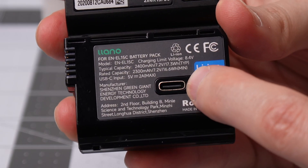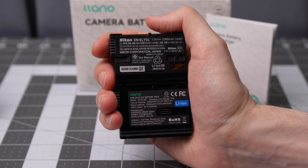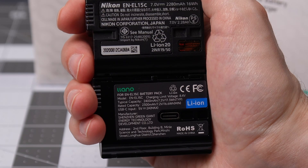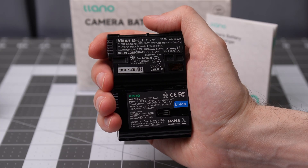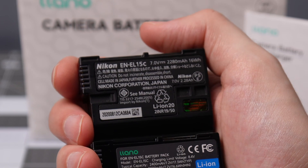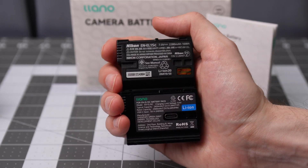The Lino battery has the USB-C port built in. Typical capacity is 2400 milliamp hours or 17.3 watt hours, with a rated capacity of 2300 milliamp hours or 16.6 watt hours. The official Nikon battery is rated at 2280 milliamp hours or 16 watt hours. Obviously those are just ratings and I don't have any way to test that.